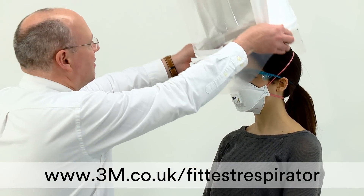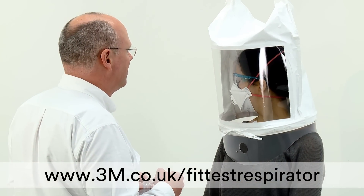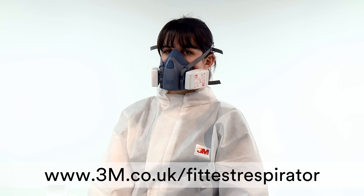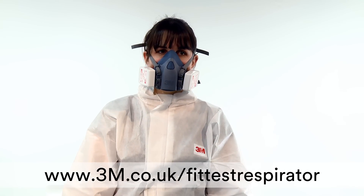Fit testing should not be confused with pre-use fit check, which should be conducted every time you use your respirator. For more information on fit testing, please visit www.3m.co.uk/fit-test-respirator.